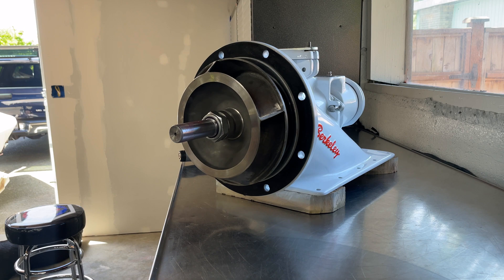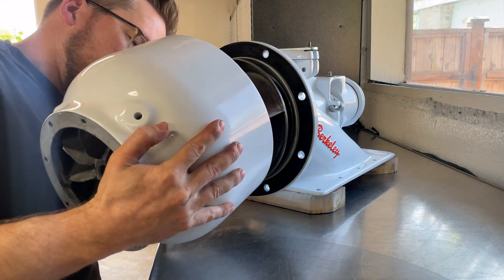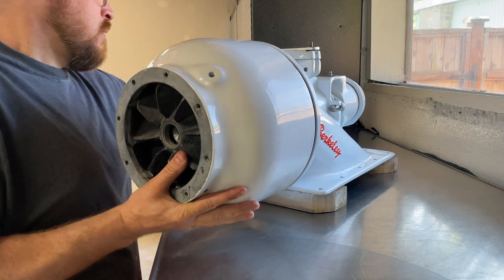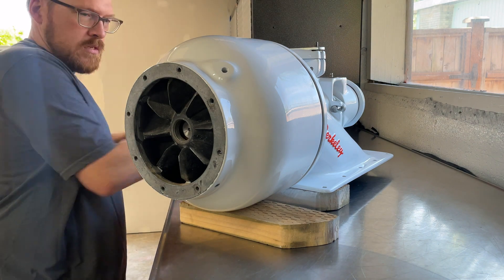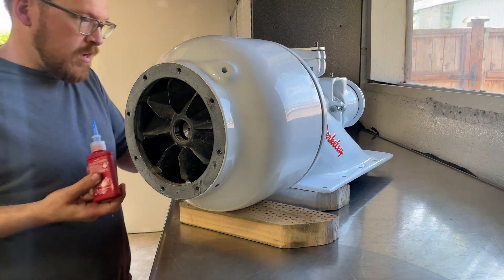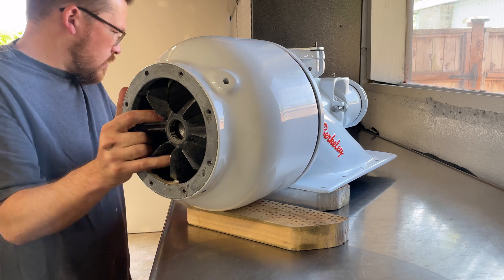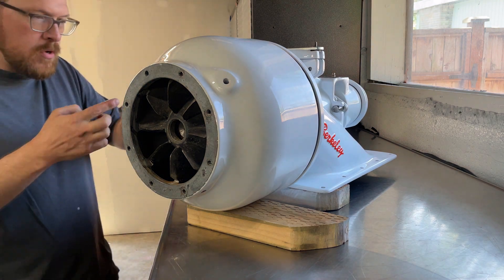We'll slide the bowl on — you have to pay attention to the orientation of the ports for the oil, and be careful not to get that seal rolled up over the shaft. Now we need to run it in with the bolts, torquing them to 70 foot pounds. Like everything else, Loctite 242. The Loctite is there to prevent the bolts from backing out, but also to prevent corrosion since I have dissimilar metals — a stainless steel bolt in an aluminum housing.